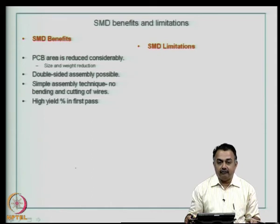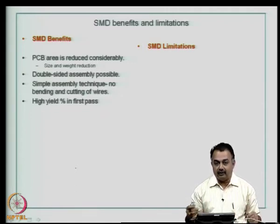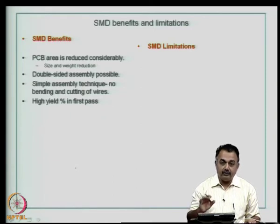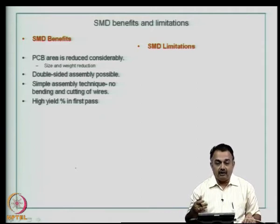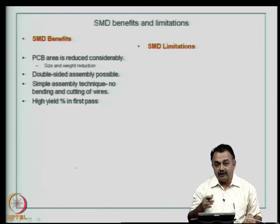High yield percentage in first pass of assembly. When you go for through-hole technology, you mostly rely on manual soldering because the sizes are fairly large, though in some cases through-hole assembly can also be automated, but it is difficult. In contrast, surface mount assembly can be automated because the components have to be placed on the board at the coordinates where they need to go. You create a system level board with pads where these packages have to be placed and then do the assembly, expecting a high yield percentage in the assembly and soldering.